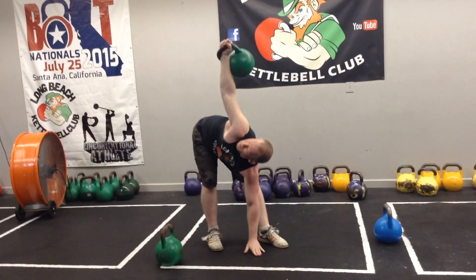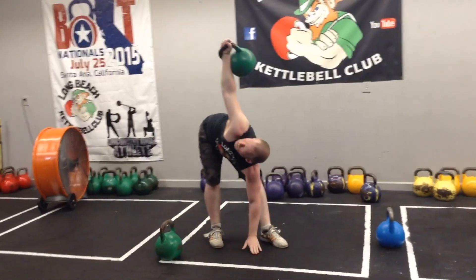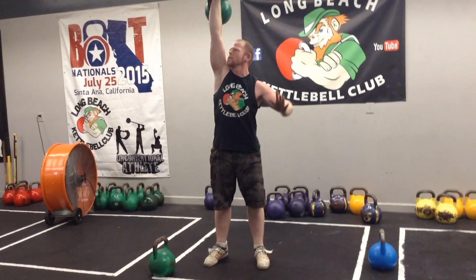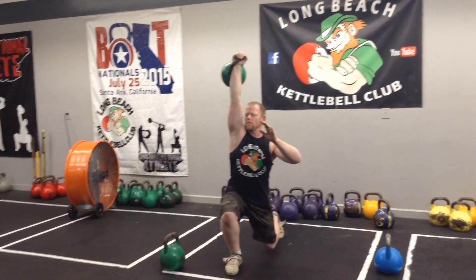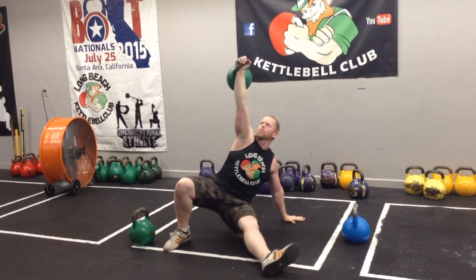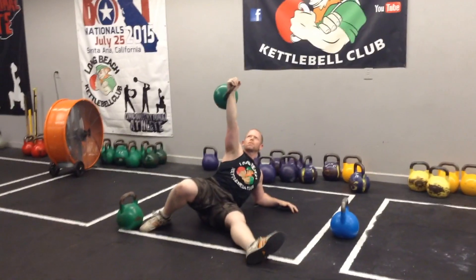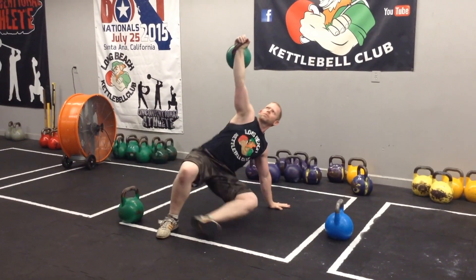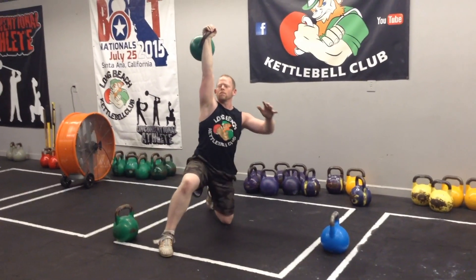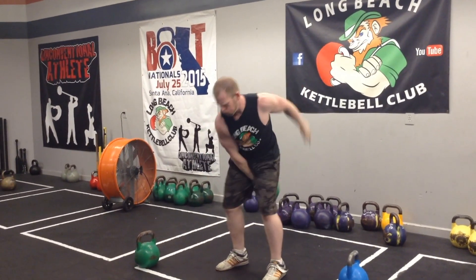We're going to start by doing three windmills — overhead windmill — and on the third rep, just go ahead and leave the bell up there and transition into a reverse Turkish get-up, where you start at the top and then make your way down, then finish by rising up. So it's a reverse-style Turkish get-up. You're gonna start with three windmills and connect a reverse get-up to that, then change sides after the get-up.